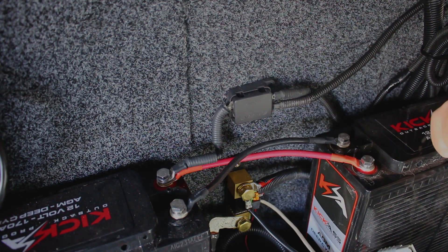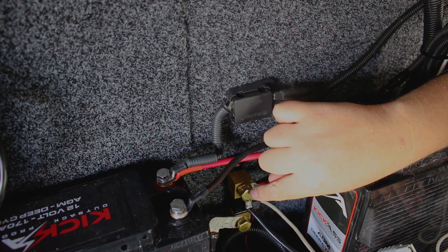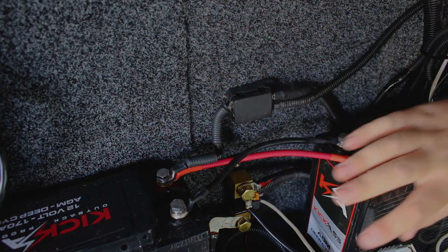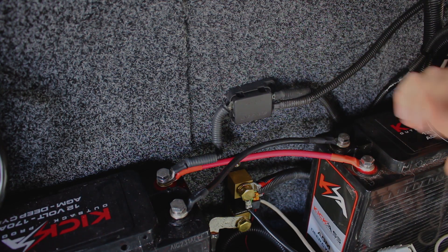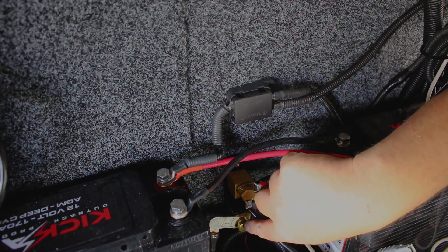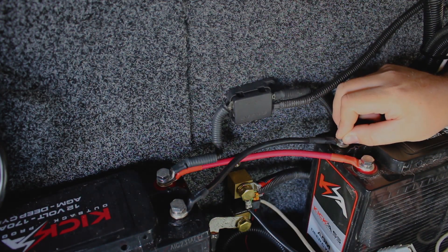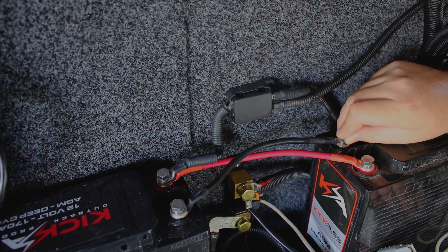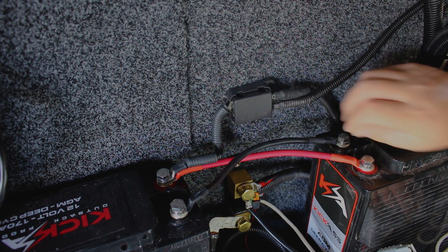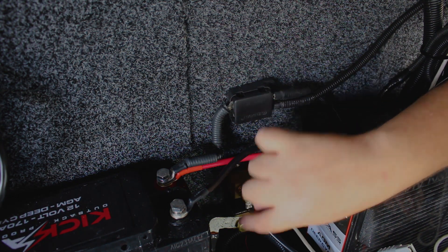I've disconnected several wires to make it easier for you to see. This is my battery shunt — this is what measures all the current running through my batteries, that's how I monitor everything. One end of the shunt connects back up to the negative of the battery, and no other negative connects to the batteries directly. Every single negative, including the ground earth for the car, connects to the other end of the shunt, so that every single current runs through and is measured.